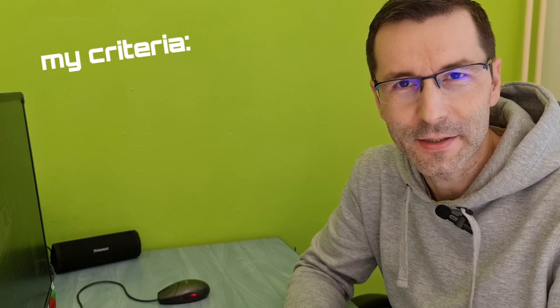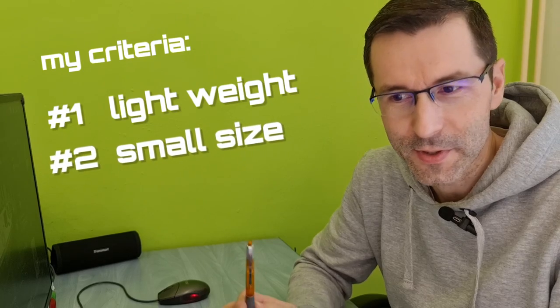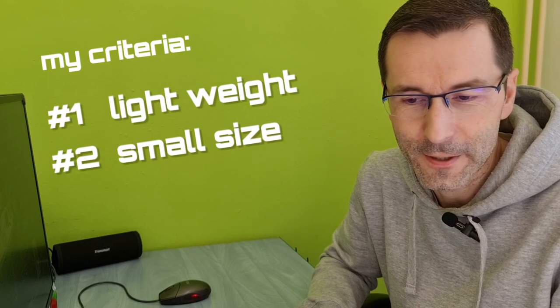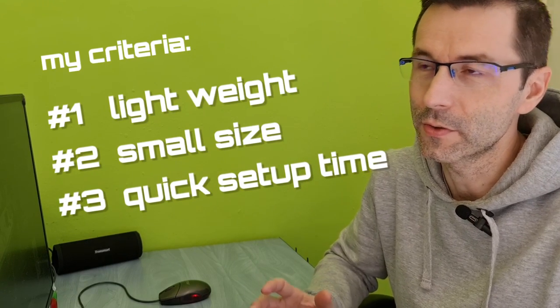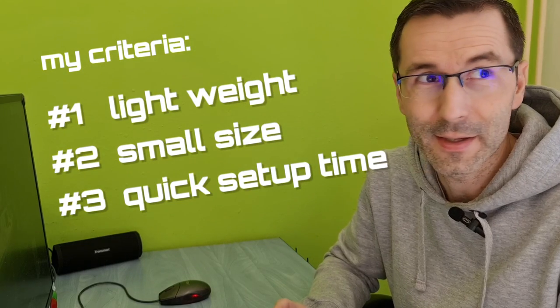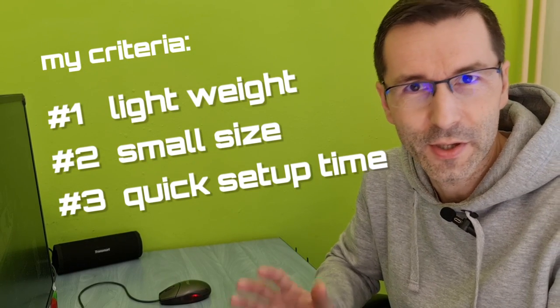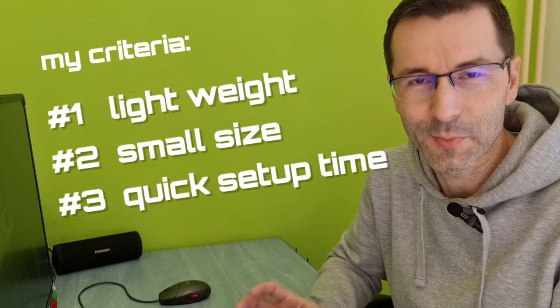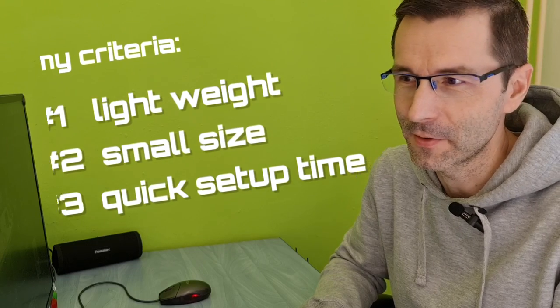I had some criteria for why I would like to use this kind of antenna. The first one is that the antenna should not be too heavy. The other thing is that it should be small size — it should fit in my pocket or something like that. And the other thing is to deploy the antenna as fast as I can, because maybe when you're somewhere up there and you see that rain or a storm is coming towards you, you don't have much time to deploy. So fast deployment and vice versa — that is also a good criteria.